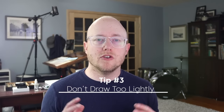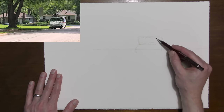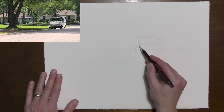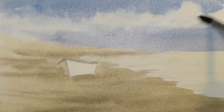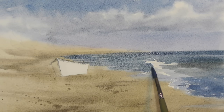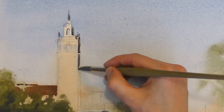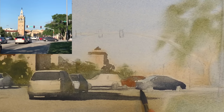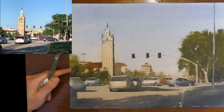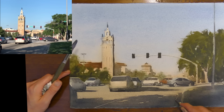Tip number three: don't draw too light. When you are drawing for your watercolor, you are creating a roadmap for your painting. What tends to happen — and I still do this sometimes myself — is after I paint my first wash, my sky, a little bit of the colors around the scene, I've sometimes covered up my drawing and lost my way. The drawing helps us maintain proper perspective, and for complicated shapes such as cars and figures, your drawing is important. Make sure it's strong enough that you can see it after you've painted your first wash.